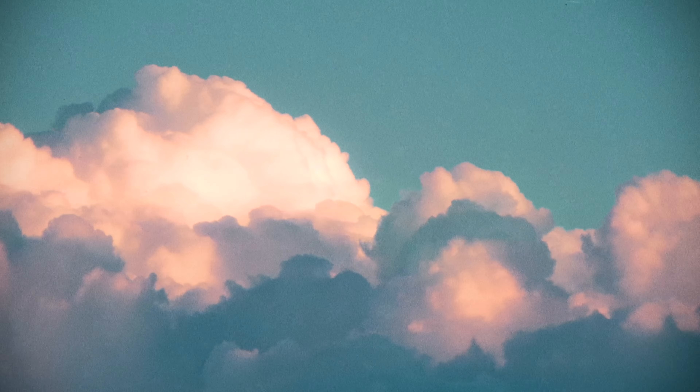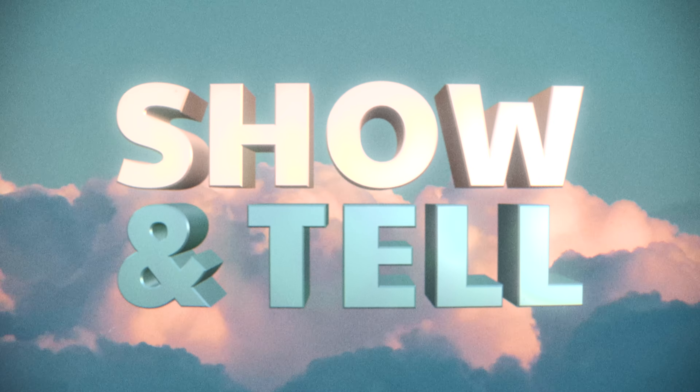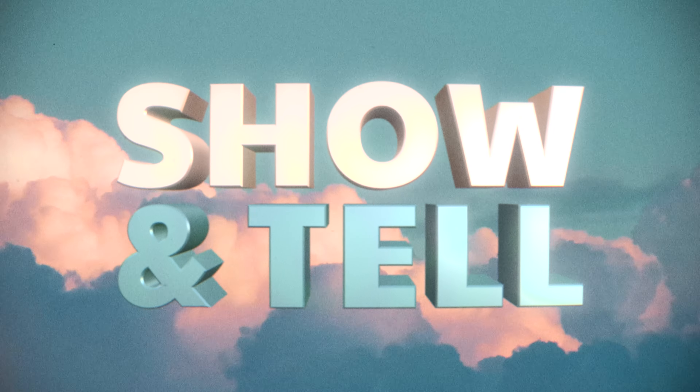Hello viewers, I hope you're having a good day. Today we're going to do another show and tell episode. I have a set of Nikon AIS prime lenses that I use for shooting video — they're kind of my budget DIY cinema lenses.